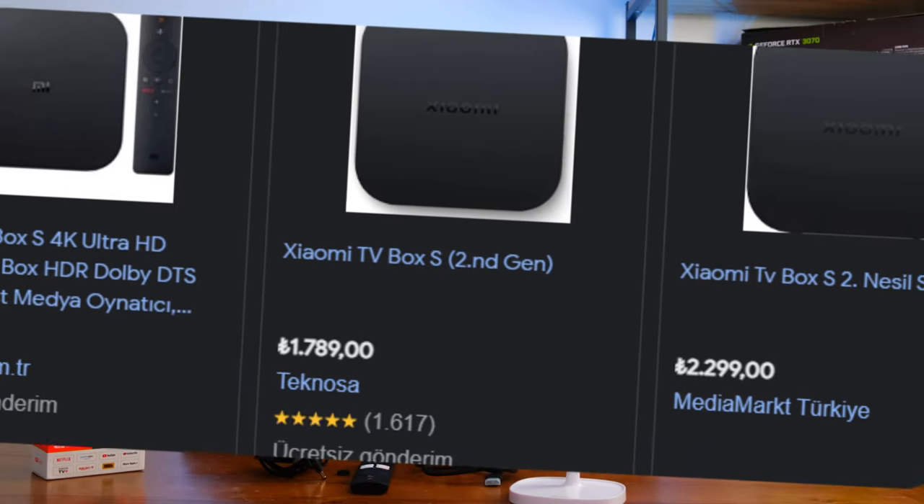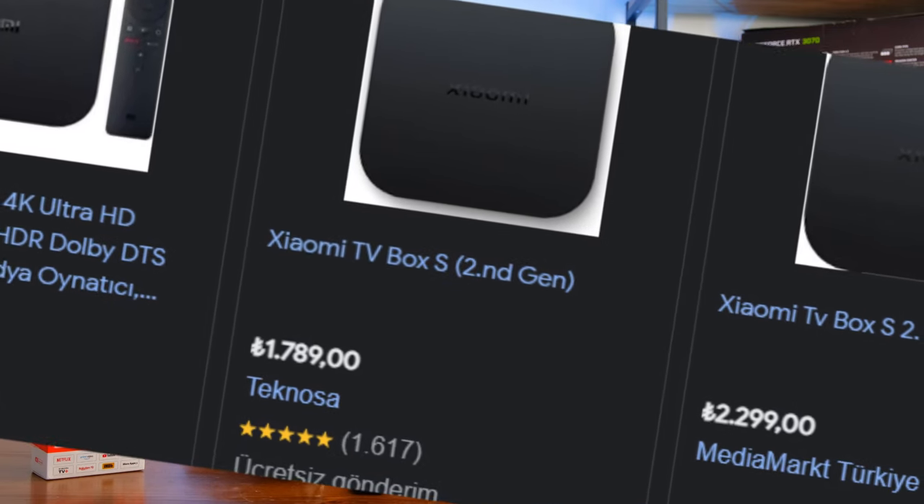Bu ürünü nereden alıyorsunuz konusu çok önemli. Xiaomi ürünleri ülkemizde daha çok online ticaret siteleri üzerinden satın alınıyor. Bu noktada dikkatli olunması gerekiyor, çünkü bu ürünlerin çok fazla sahtesi satılıyor. Sahte ürün alıp donma ve kasma sorunları yaşayabilirsiniz. Xiaomi'nin kendi satıcısı veya güvenilir platformun satıcısı üzerinden almanız çok daha mantıklı olacaktır.